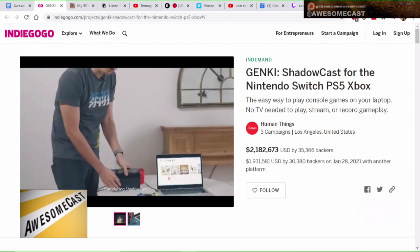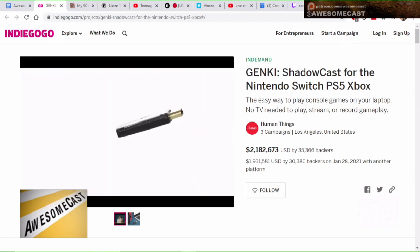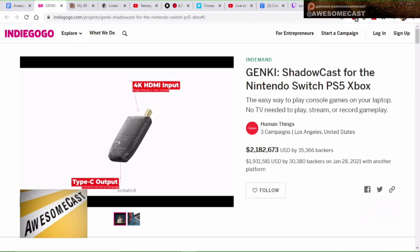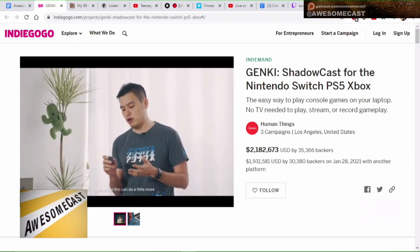They've also built in streaming capabilities, so it works with things like OBS, Twitch, XSplit, Facebook — pretty much anything that would take a webcam source. I'm thinking it would probably allow you to broadcast the thing right over Zoom like it was a webcam.